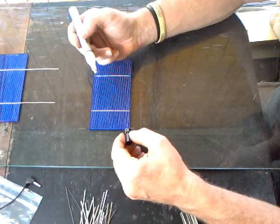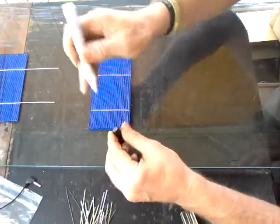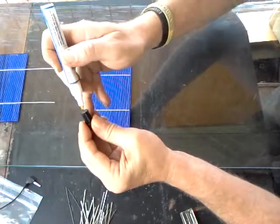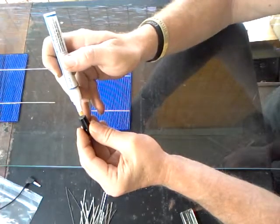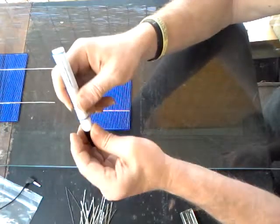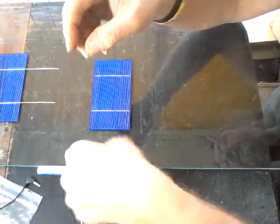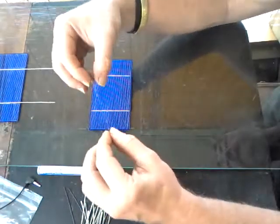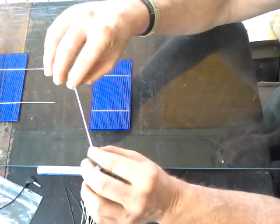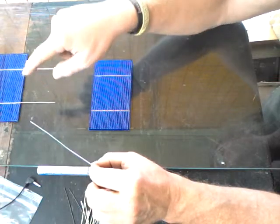Acid core flux can be used, but it's inferior for electronic circuitry. To charge the flux pen, you shake it up and then press down just like you would a highlighter to get the flux flowing. We also have two forms of wire. This is tabbing wire — a thin, flat, pre-soldered coated wire used for creating the tabs that carry electrical current from cell to cell.